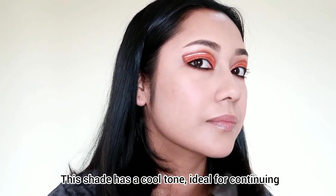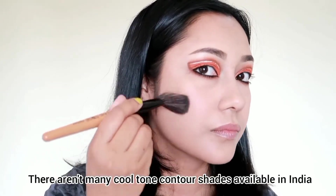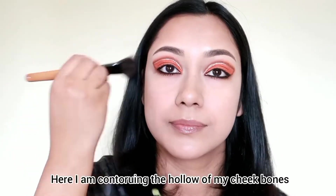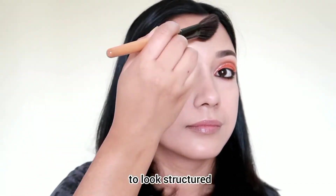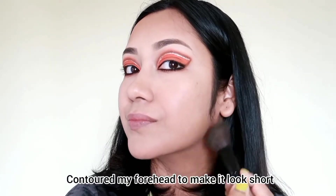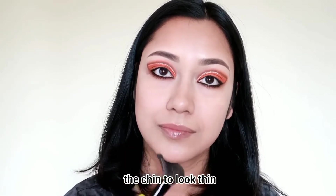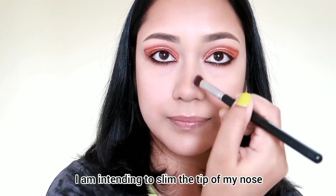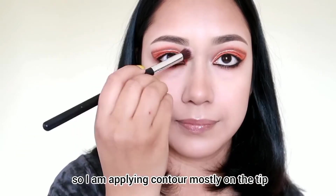I'll contour the cheekbone, jawline, forehead, and nose as usual. I'll use a cool tone brown shade for contouring. I would normally use a warm tone shade, but for contouring I use a cool tone shade. This shade is perfect for contouring. I mainly apply it on the nose tip area.